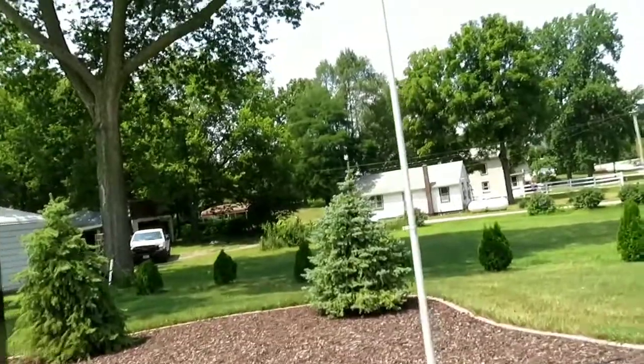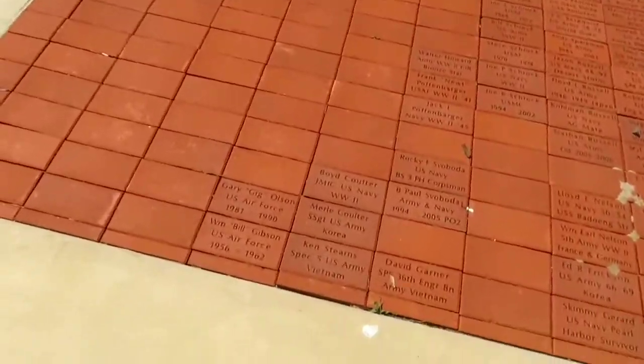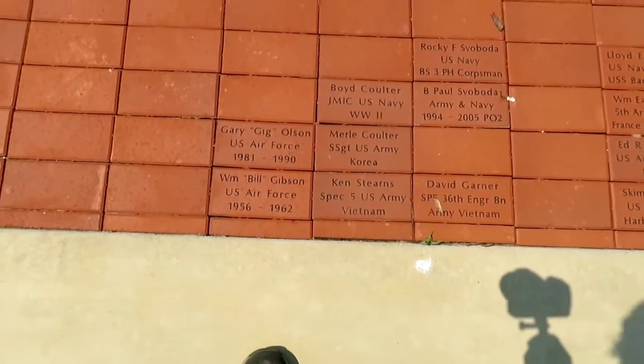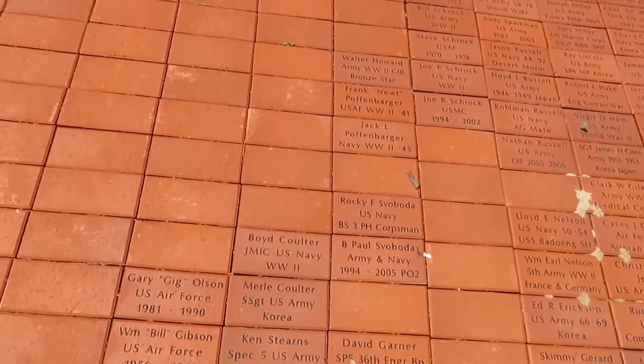You have the Illinois flag right there, the United States flag, and the POW/MIA flag — because we are in Illinois, by the way. These are some of the people I think that donated to this, possibly, or they are war veterans too.